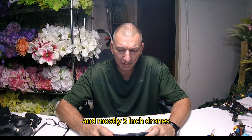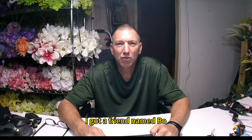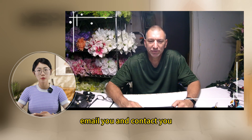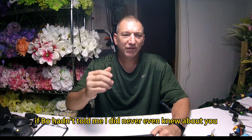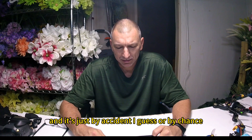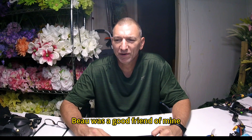And mostly five-inch drones. How did you know and get connected with MEPS? I got a friend named Bo. He told me about you guys and told me I should email you and contact you, and that's what I did. That's how I got hooked up with you guys. If Bo hadn't told me, I'd never even have known about you — I had never heard of you before. It's just by chance. Bo's a good friend of mine and he saw an opportunity for me and let me know.